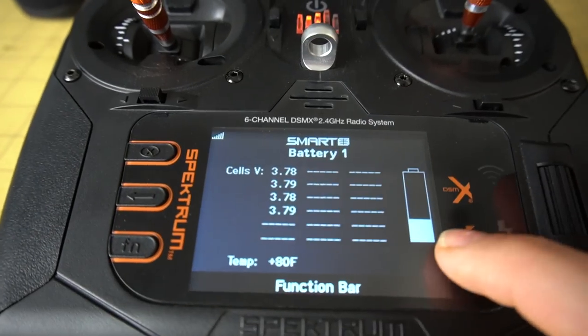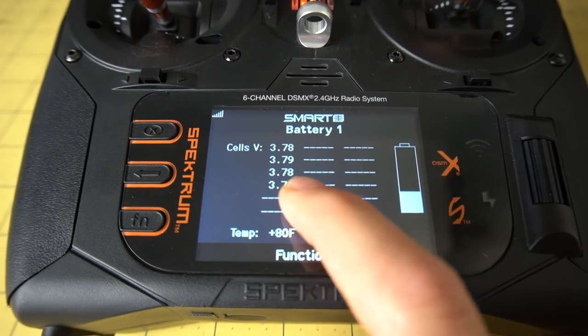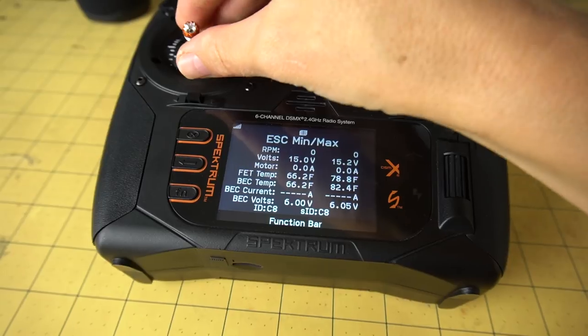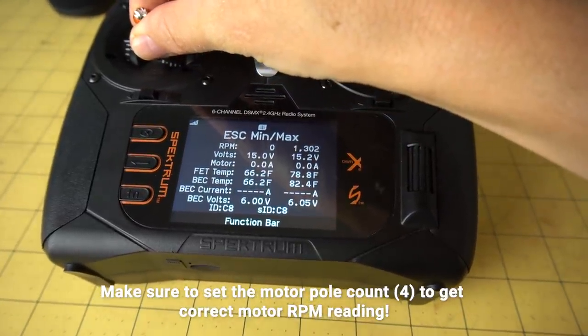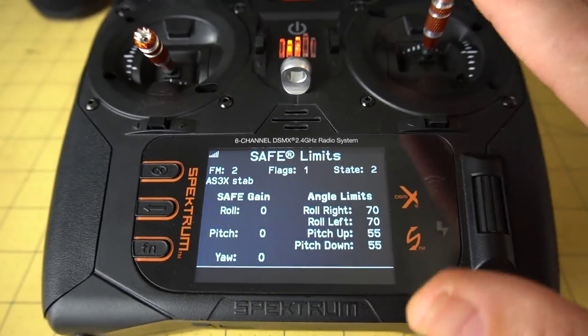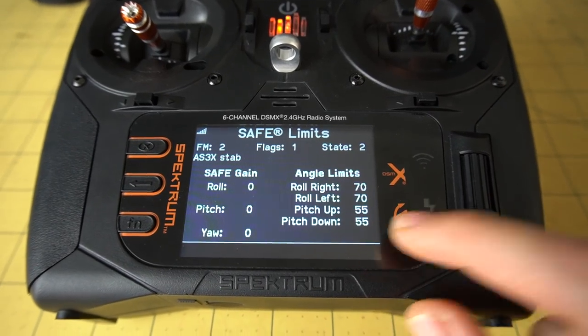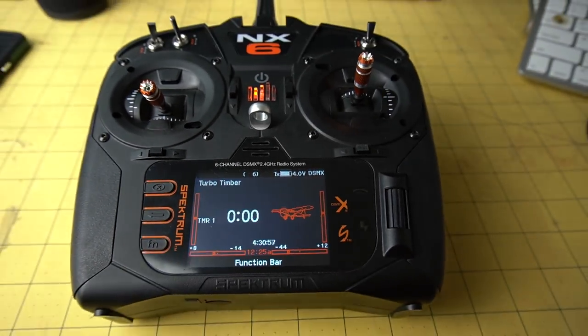With the smart technology, you can get your battery voltage in real time — you can see directly on the transmitter each of the cells, and you're also going to get motor RPMs. Another thing you can adjust is the angle limits of SAFE — when pitching and bank angle limits, you can fine-tune those if you want. All right, I think we're ready to go fly. Let's take it away.